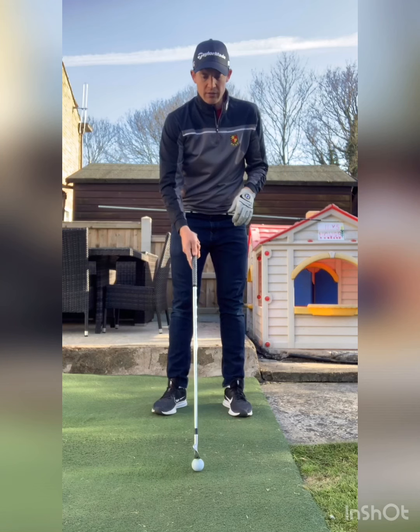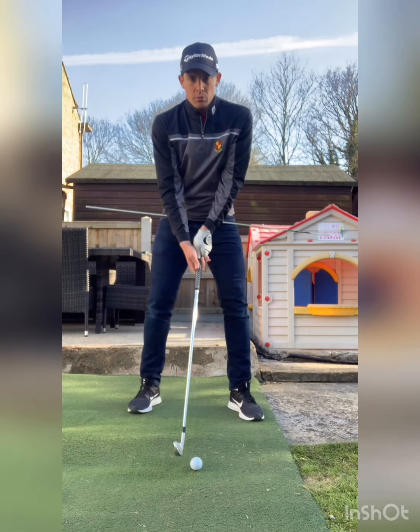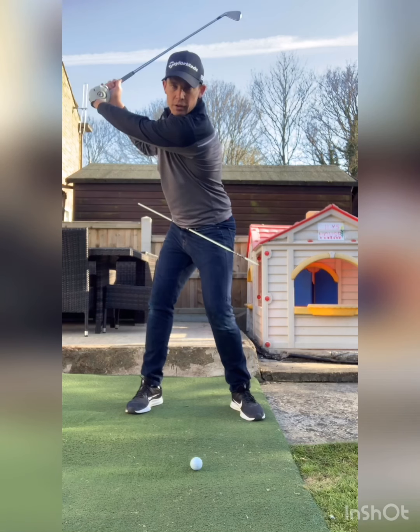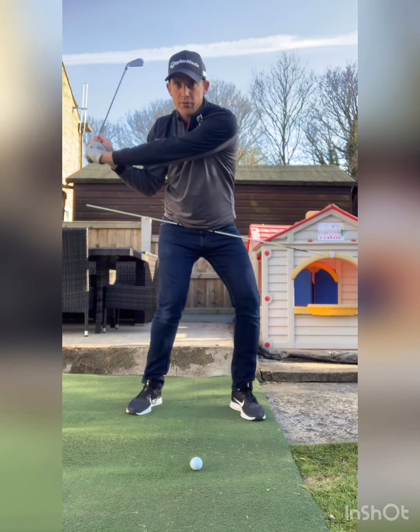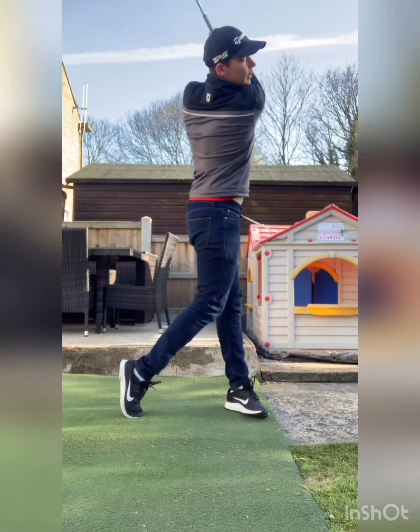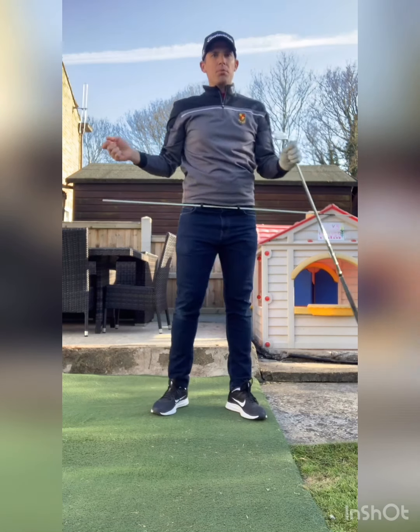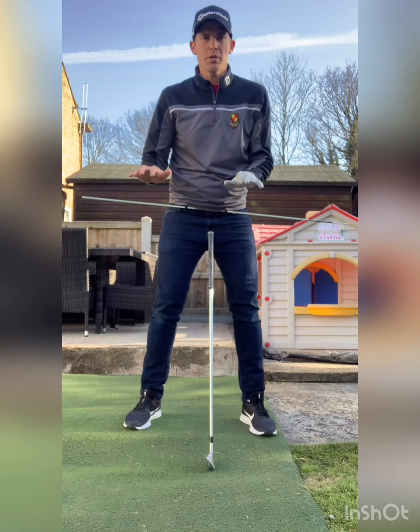When hitting a ball, we go to the top of the swing and you want to feel like you can get your hips moving first while the club stays behind you. So the feeling is: move the hip and then get the club moving through. That's the sensation we're after.